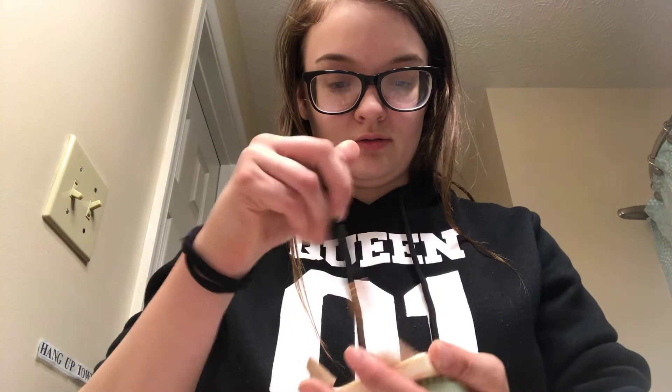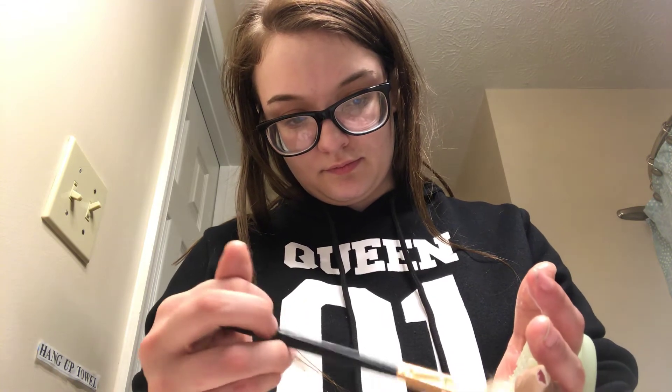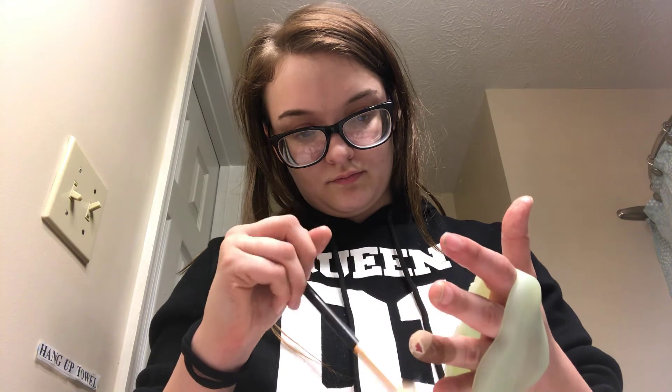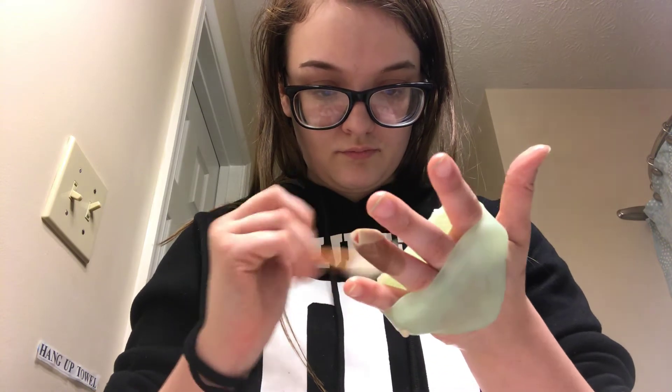So now I'm just going to use the body bar on my highlighting brush and see how that works. Wet it again and we'll see how this goes, push it all around. It looks like it's brand new!